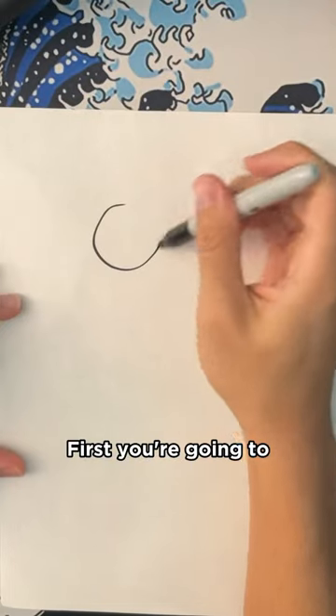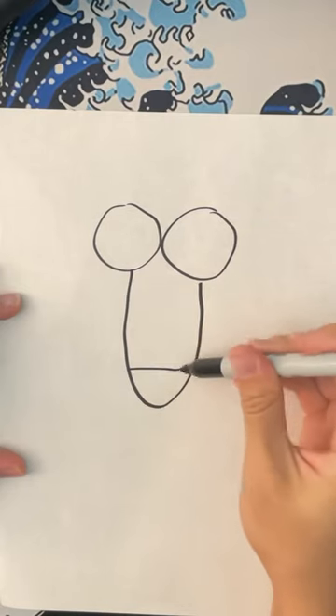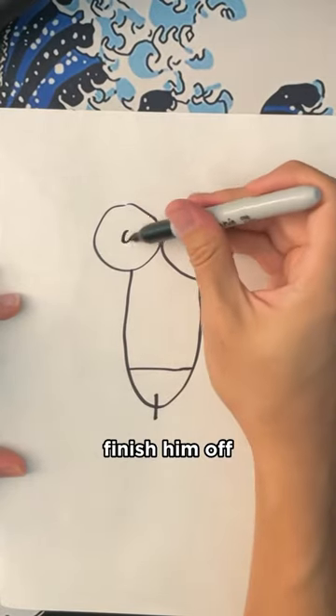How to draw a bee. First you're gonna start with its eyes, then the base of the bee, and then the stinger. Make sure to stay tuned to see how we finish them off.